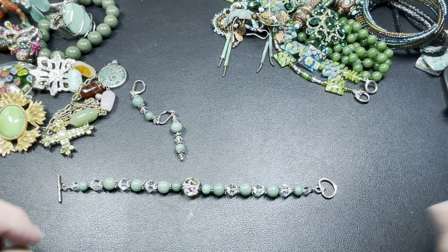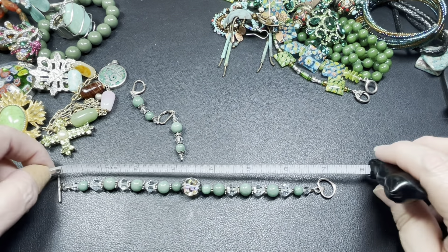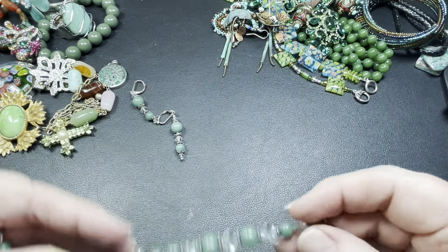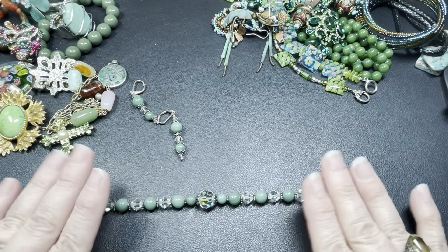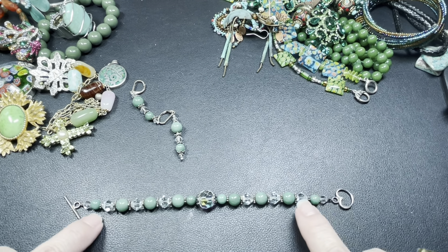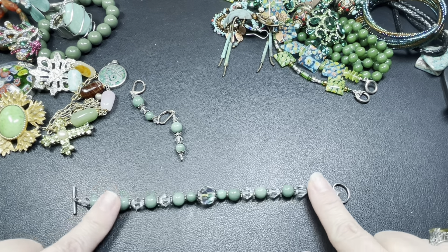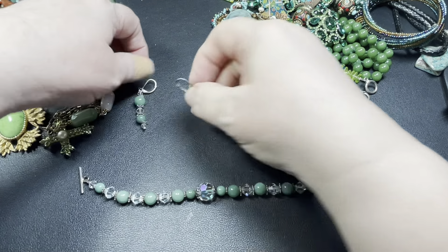Here we have some beautiful millefiori. I don't see a name on it. It is slightly magnetic on the toggle clasp. It is glass and it is seven and a quarter inches. Isn't that just precious? I love this — let's do eighteen dollars for this gorgeous glass piece.